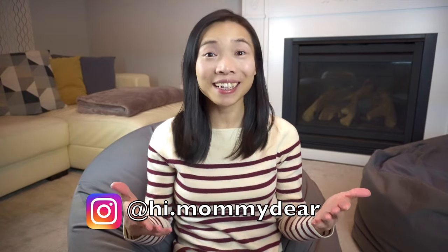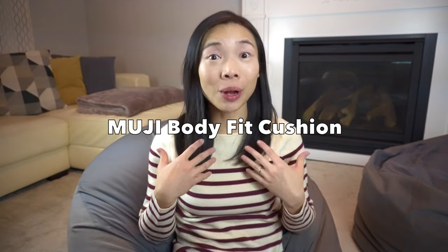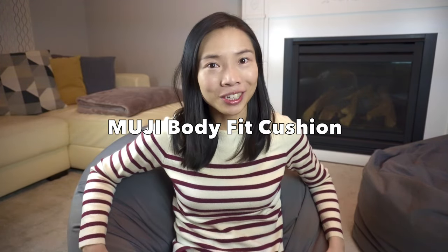Hi dear fam! I'm back and today I'll be bringing you another worthy product review. Today I'll be talking about my two-year review of the Muji Body Fit Cushion, otherwise better known as the bead sofa or the bean bag. Stick around!